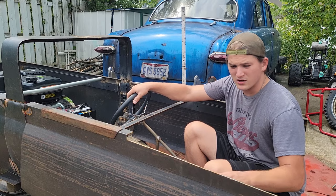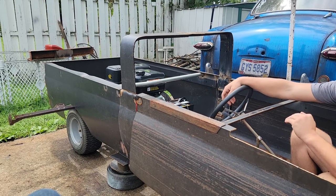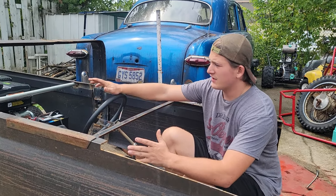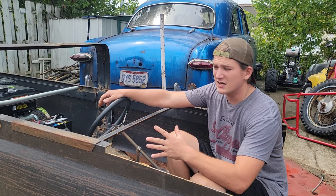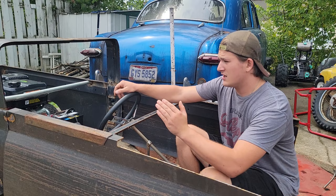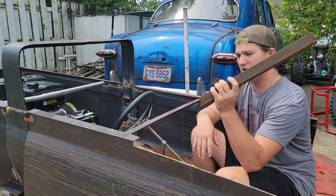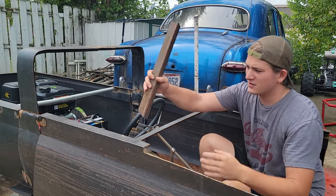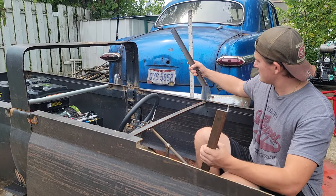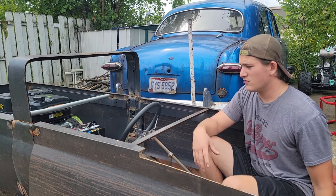I welded on the front fenders and doors and realized I need to focus more on getting the body done rather than details. With that said, I'm starting to work on the A-pillars. I got these bed frames, cut them, and held them up and cut a line so they'll be the A-pillars. I got one side done, so now I've got to weld these on and move on from there.